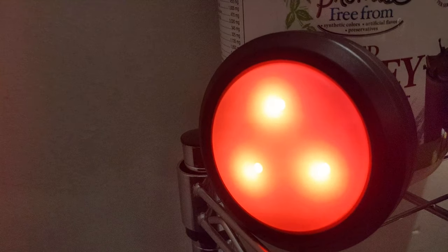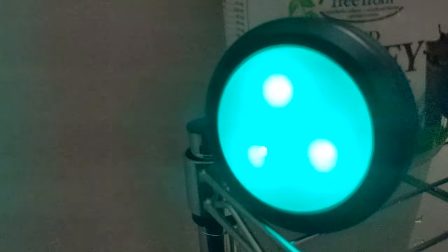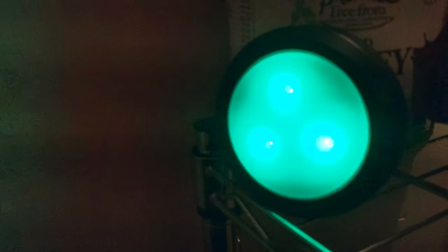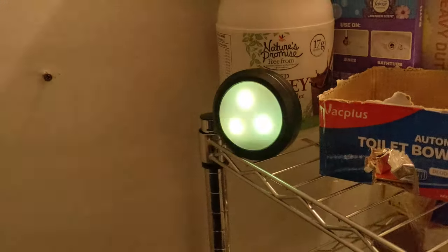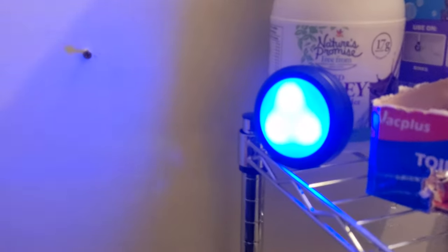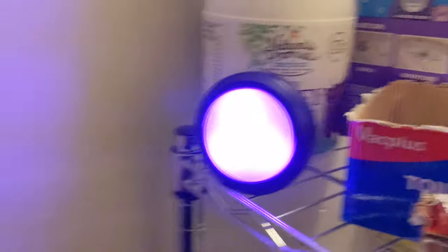There you go — now you guys can see the color a little better, and it definitely lights up a room. In person the colors are much better, much higher quality — way better in person. These won't be great for do-it-yourself projects as you can see it illuminates very well.